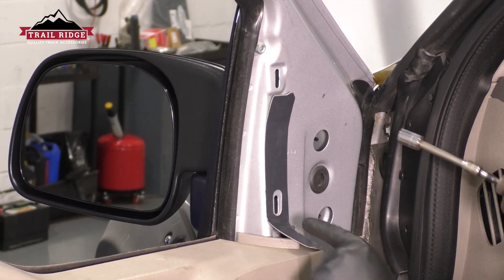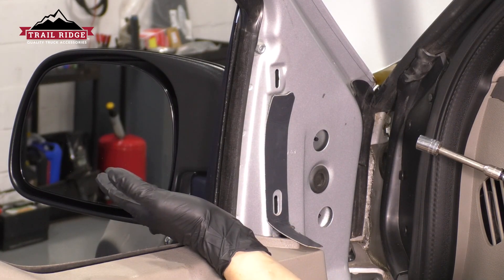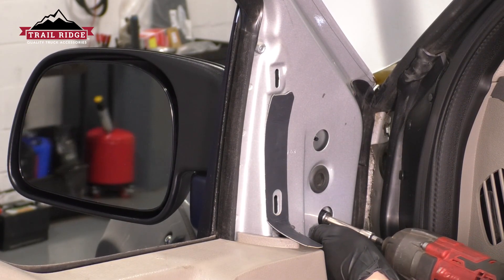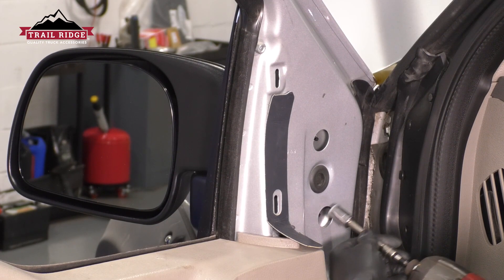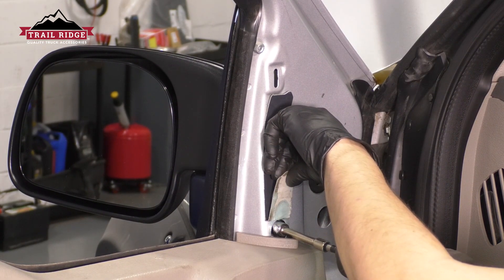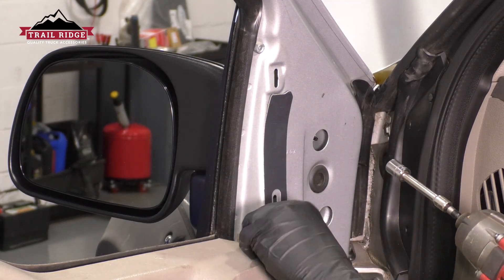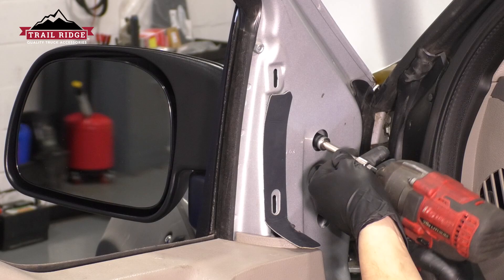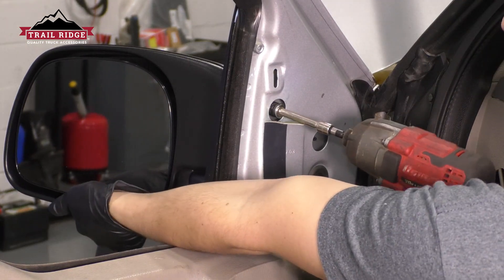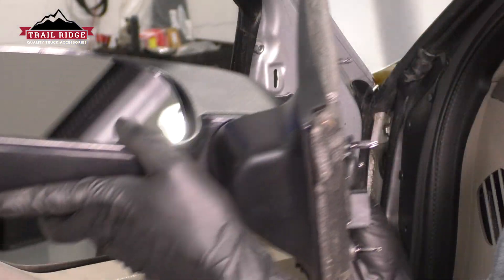Grab an 11-millimeter socket, and I like to start at the bottom. That way, as the mirror loosens up, it's less likely to pull away and fall off if it has the two top bolts still bolted up. Support the mirror because it will want to fall off. Pull it straight out, and there's your old mirror.